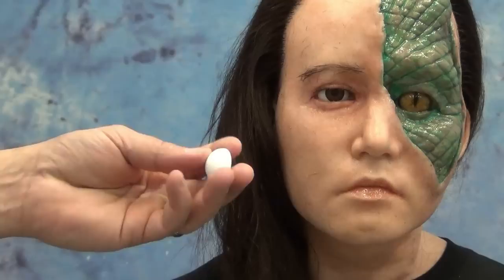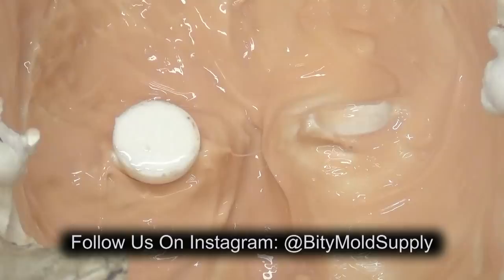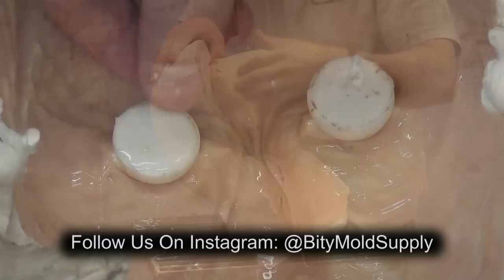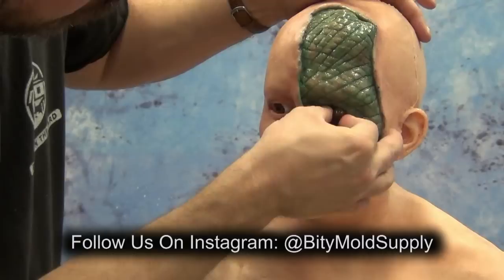In this video we'll be covering the technique of creating eye forms to put into a hydrocal mold to create eye forms or allowances for glass eyes in silicone busts. You might have seen this already on our Instagram page. We've been posting a lot of stuff about the reptilian head that I've been working on here — it's just a fun little personal project. This video is going to walk you through the process of making eye forms to use in the place of glass eyes in a hydrocal or resin mold.